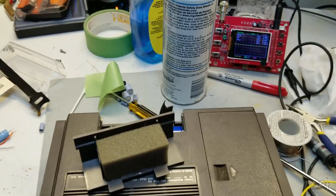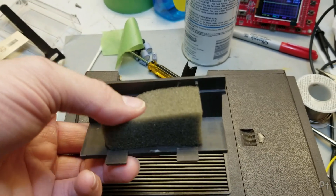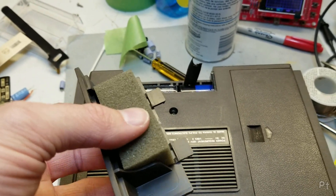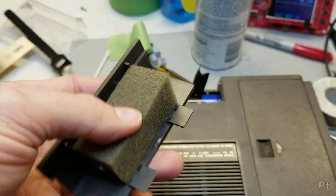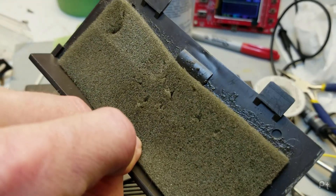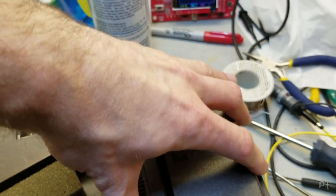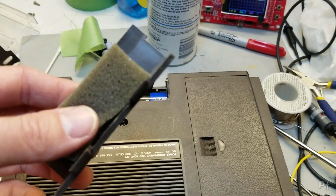Not bad. I'm starting to remember what made me grab this. Look at this foam. I'm assuming that this cassette deck is from early to mid 70s, probably at the newest - maybe even late 60s. Look at this - it's perfect. The foam inside this microphone compartment is a little rough, you can see where the microphone used to sit, but it's not falling apart like a lot of these old devices are. That's great.